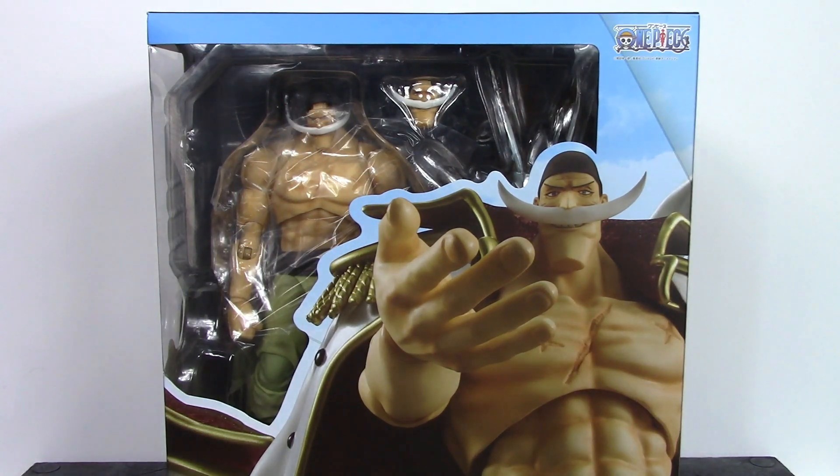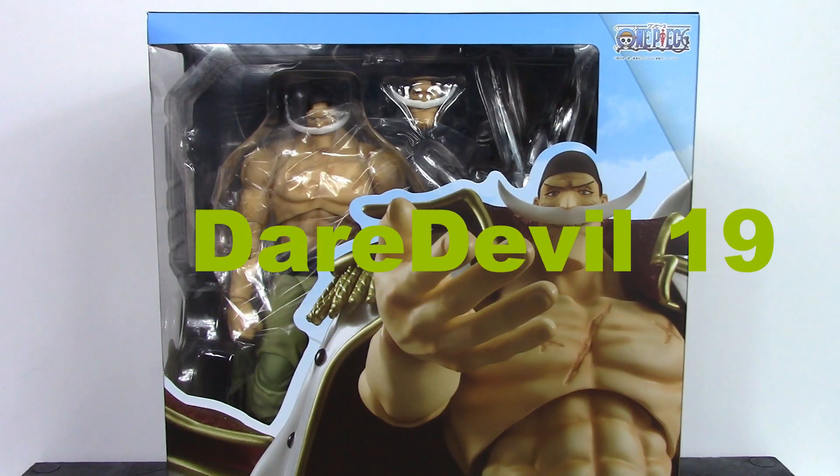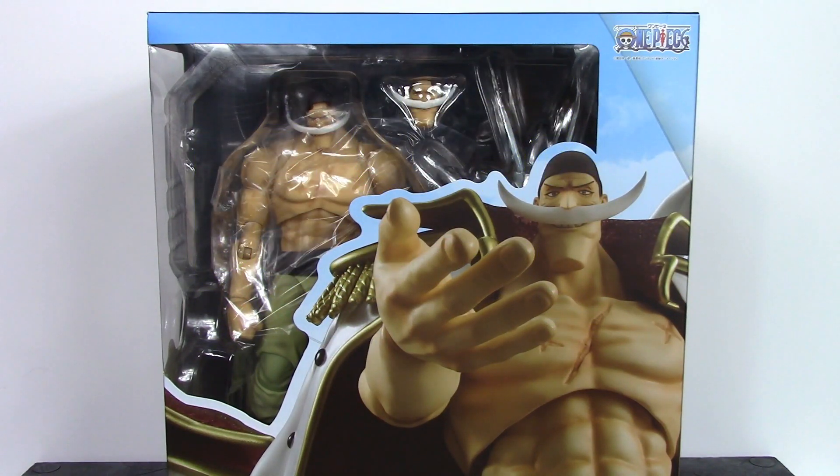What is going on everybody, how is everyone doing today? Daredevil 19 here, and today we're going to be taking a look at the Mega House Variable Action Heroes One Piece Whitebeard. So let's get into it right away.